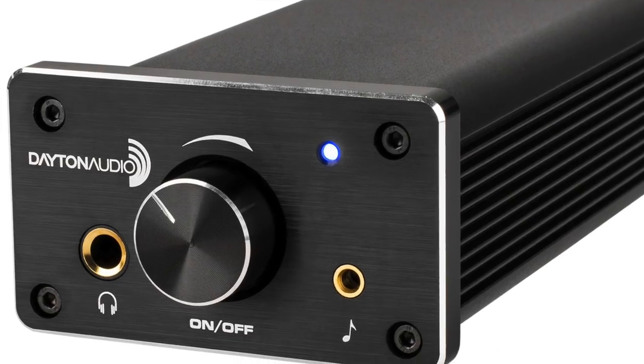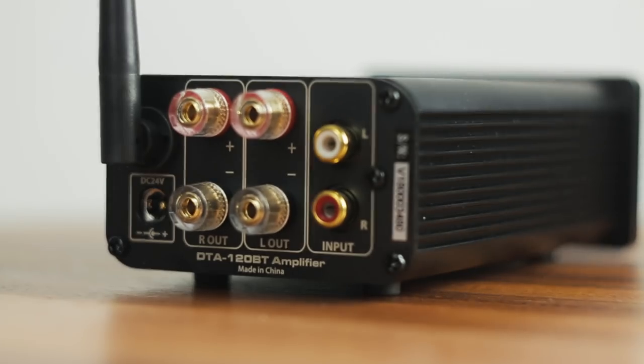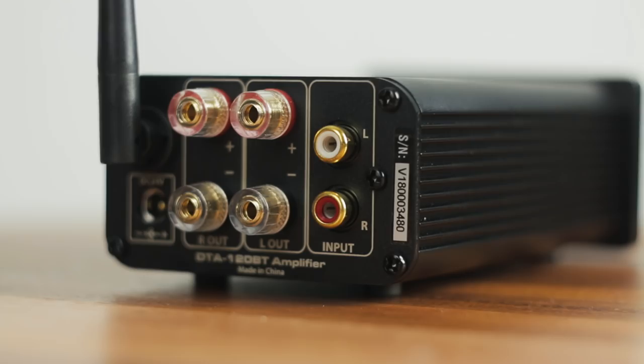I've used quite a few budget amps, but there's been one that I've recommended literally for years. I think I picked it up for the first time in like 2014, and I still have that original amp and I still use it from time to time. That amp was the DTA 120, full stop. Sound familiar? I don't know if you can call it a predecessor — maybe more like a brother to the DTA 120BT. Let's talk about specs on these two amps. Both push 60 watts with a 4 ohm load, which is plenty of power for most speakers.